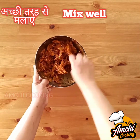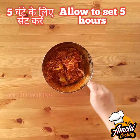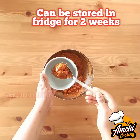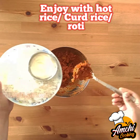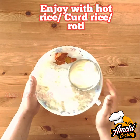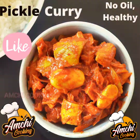Once mixed well, allow it to set for five to six hours. I made it in the morning and am now waiting to serve it with curled rice. It can be stored for two weeks in the refrigerator, or you can use it as a pickle or a curry instantly. Here is your healthy, delicious, yummy recipe without any oil!